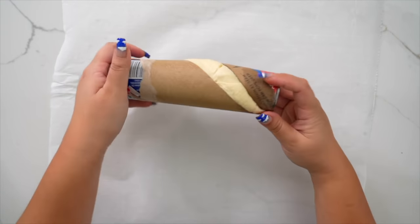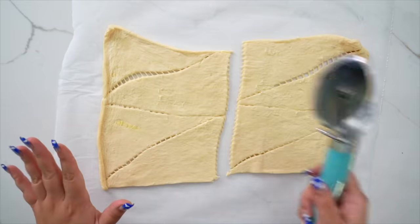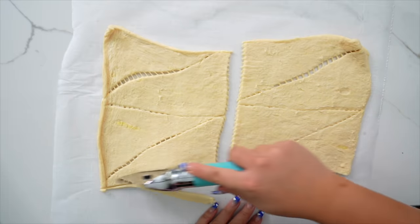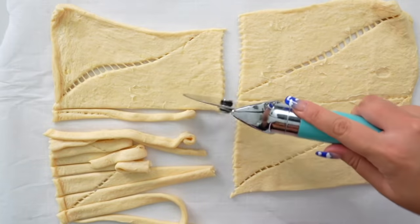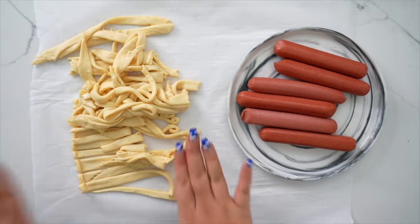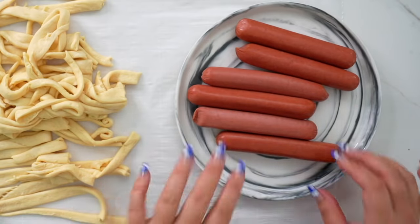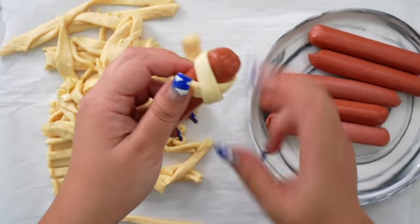First I'm putting down some parchment paper and then I'm going to roll out my dough and spread the dough out. You can use a knife, I'm going to use a pizza cutter — use whatever. We're just going to cut this into thin little strips all the way across. They can all be different sizes, it doesn't have to be perfect. Be careful not to cut a finger. We've got our cut crescent dough and our hot dogs that I pat dry with some paper towels because they come in that liquid and we just don't want that.